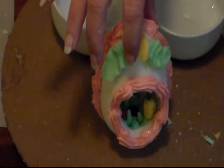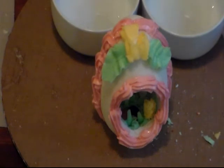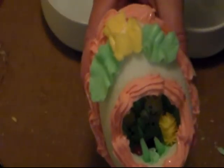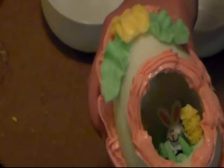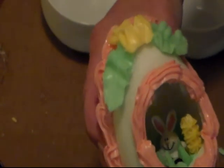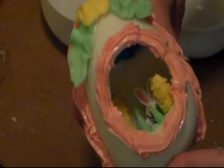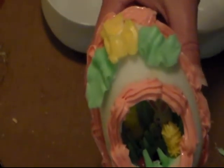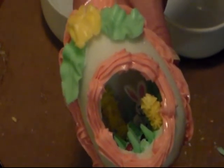Now let this sit undisturbed until it is completely dry. And according to the humidity and everything, it might take a little longer. Try not to do it when the humidity is real high outside. Keep them out of direct sunlight and away from any moisture. If water gets on this, it will start to melt them.